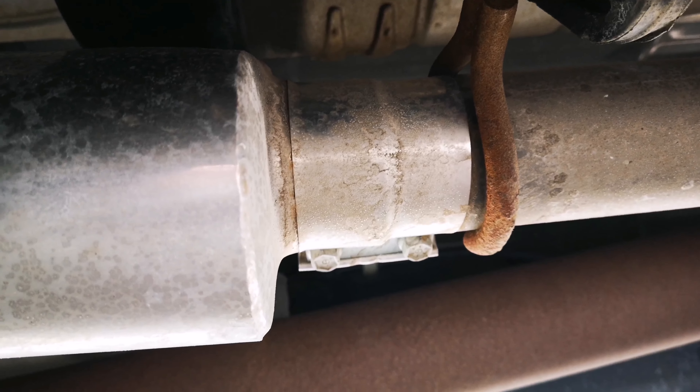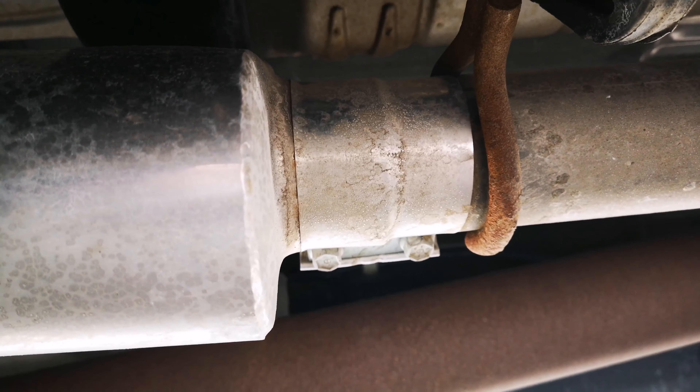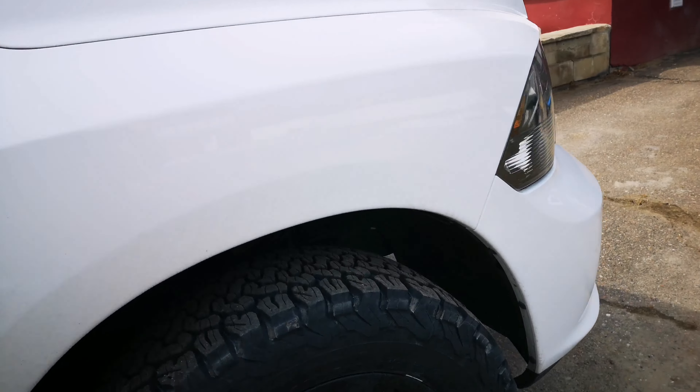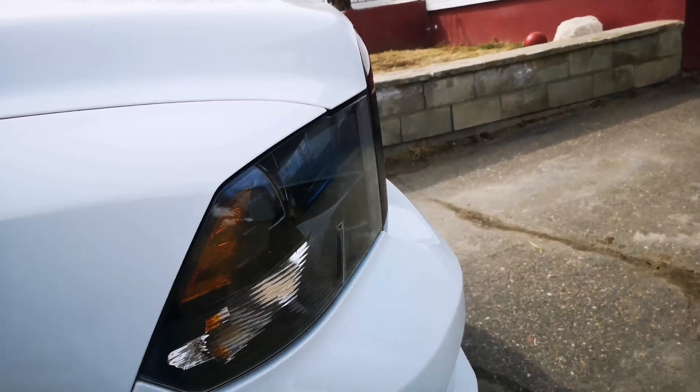The factory pipes from the muffler back are still there. Most of the clamps they give you are little V-clamps. The only thing I'd note about the muffler itself is there's a band clamp for the front — it sort of wraps around and as you torque it down, it deforms to the shape of the overlap. Which isn't bad, nothing wrong with it, it's just not my favorite style.